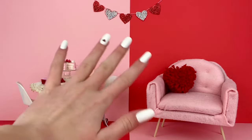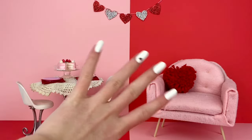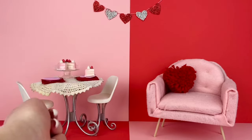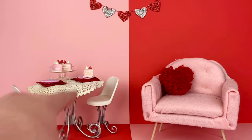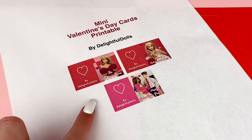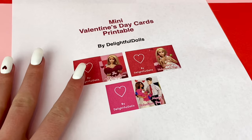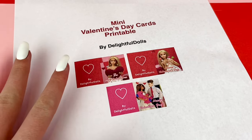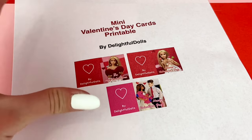In this video I'm going to be showing you how to make five different crafts for your dolls for Valentine's Day. So let's just get right on into it. The first craft that I have today are mini cards. This is a printable and if you want to print this out just click the link in the description. I basically just took a couple pictures with my dolls, kind of Valentine's Day themed, and printed them out miniature to make cards.